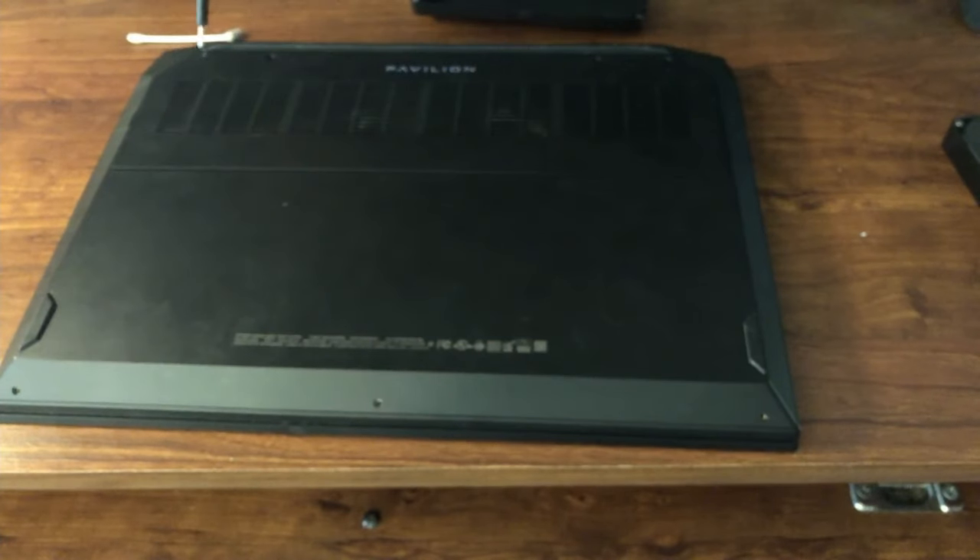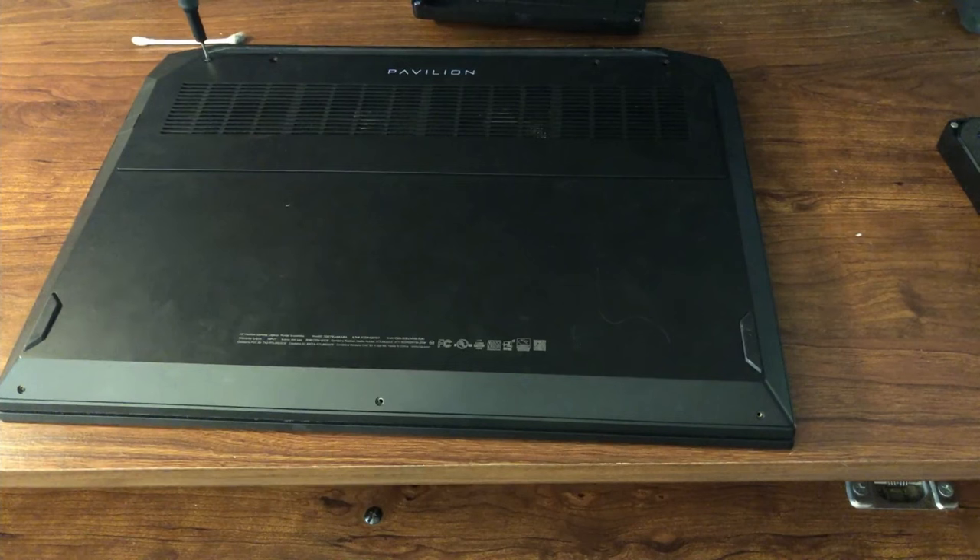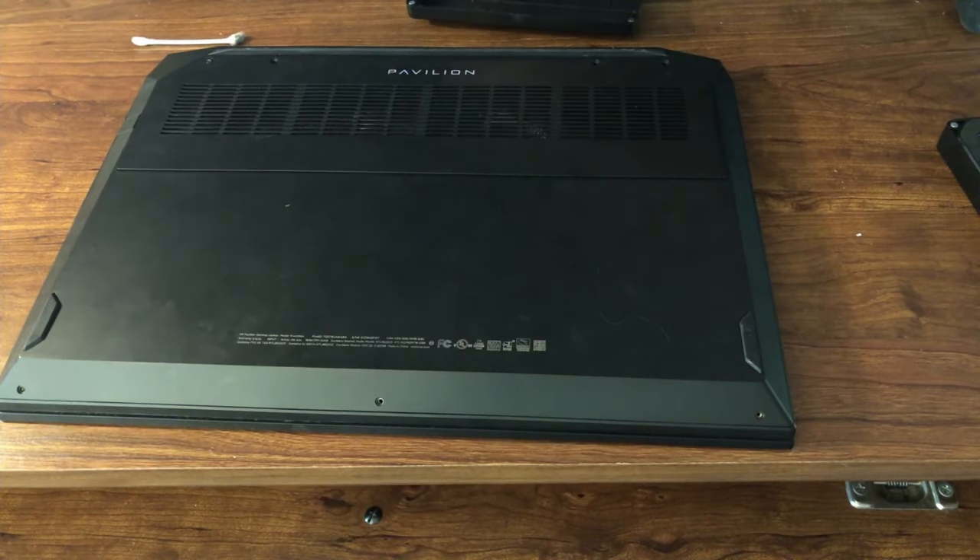You might notice there's blue stuff on here — that is actually Loctite. It keeps the screws in there tight so they don't wobble loose, say while you're traveling or playing games outside.